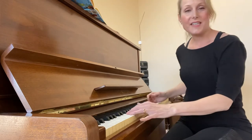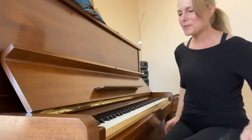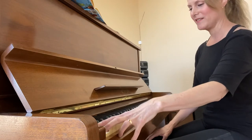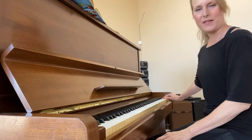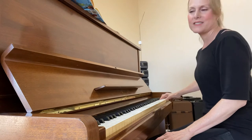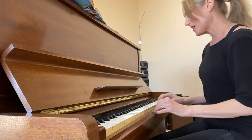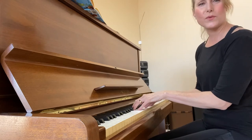Now you don't have to have 88 keys to play, because normally people don't play a lot down there — it tends to be out of tune. The high end also tends to sound a little out of tune. Mainly you play in the middle of the keyboard, kind of where your vocal range is.